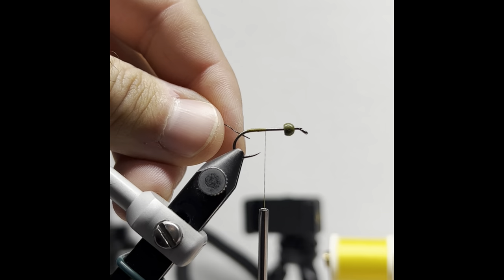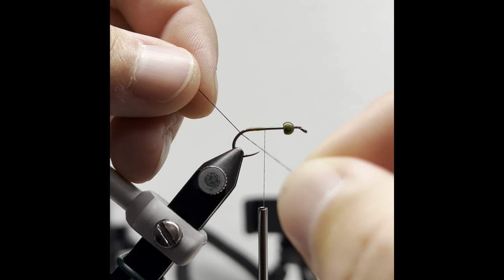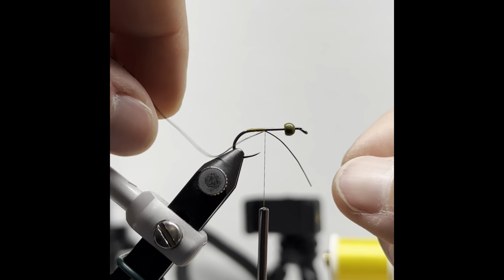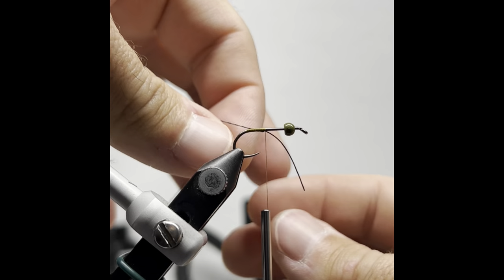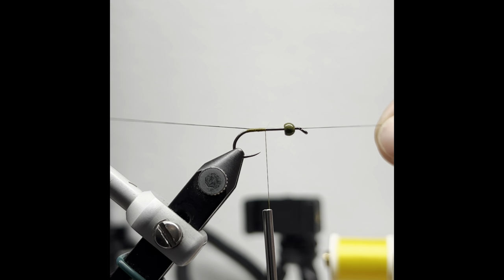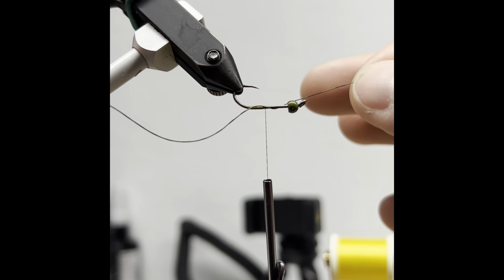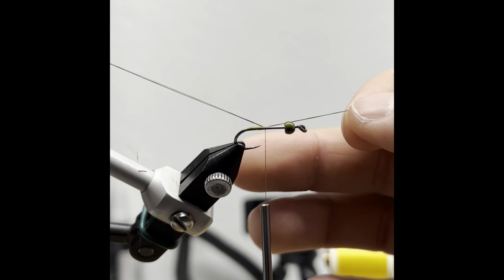Slide it in between the thread and the hook — basically slide it in the bend of the hook. It's going to be in between the two, up against the thread, up against the hook shank. Now you're going to turn it, run it parallel to the hook, and pull it up and around underneath that thread. This is my trick to getting these legs in there nice and easy. See how it's on the opposite side of the hook now? Now just pull either forward or rearward on the rubber leg to get it the length that you want.